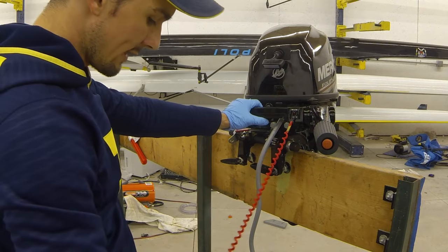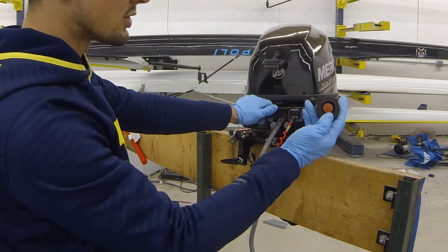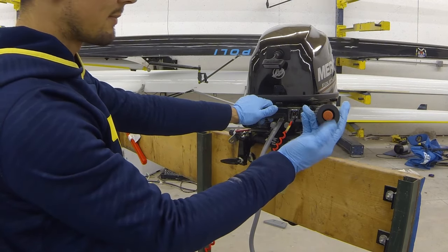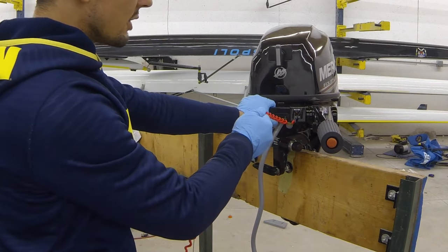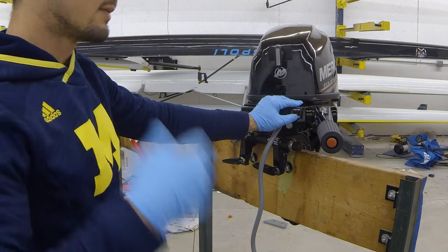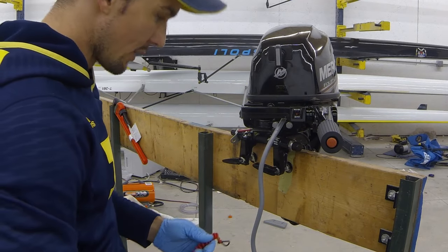I cannot reiterate enough that you need to have your kill switch on. I'll demonstrate how it works. We have two ways to shut the motor off: we can push in on this little red button here and that will stop the engine, or you could pull the kill switch out. By just pulling that out, if you were to fall out of the boat, it cuts the motor off so that you can actually swim back to your boat and your coaching launch doesn't take off and run over some athletes somewhere.